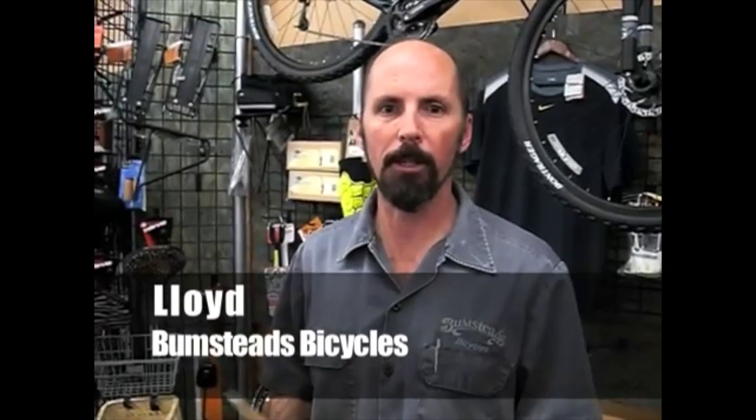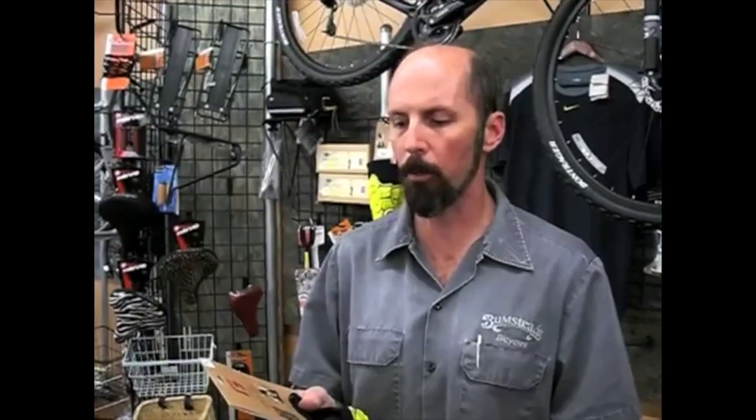Hi, this is Lloyd from Bumsteads Bicycles. I just wanted to show you a new innovative product that I've been trying for a while now and am really impressed with.